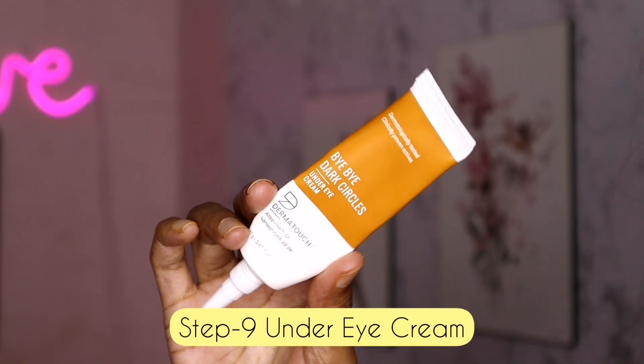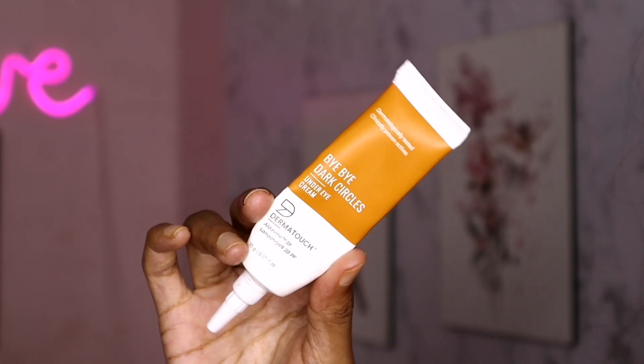Step number 9 is under eye cream. I use Dermatouch Bybar Dark Circle Cream — it's in an affordable range. Under eye cream helps reduce dark circles. There are a lot of uses and our skin gets a glowy effect from it.